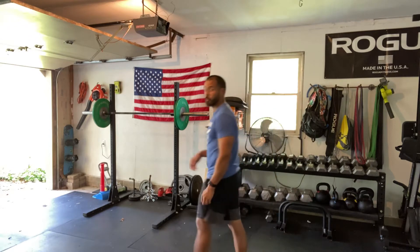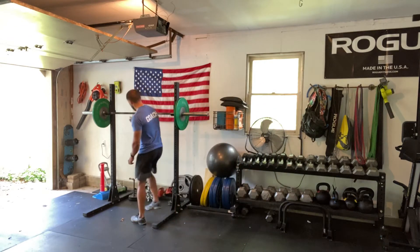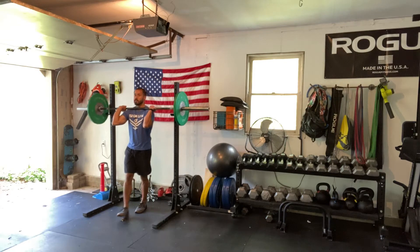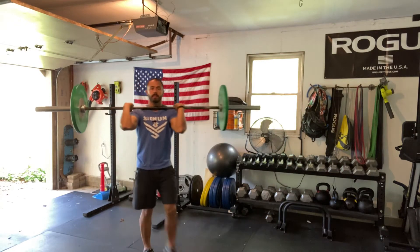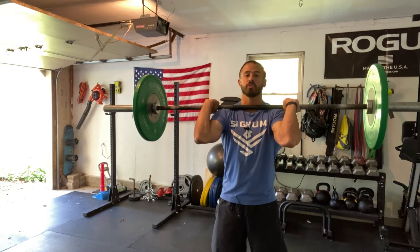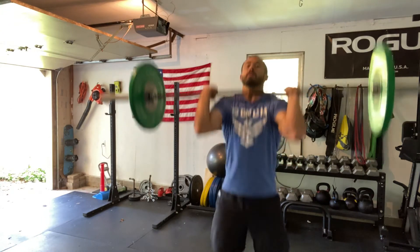Today we're going to go over the overhead static hold. You're going to load up your barbell, take it out of the rack, and from here you can strict press, push press, or push jerk to get that bar overhead. You just want to hold for a set amount of time.